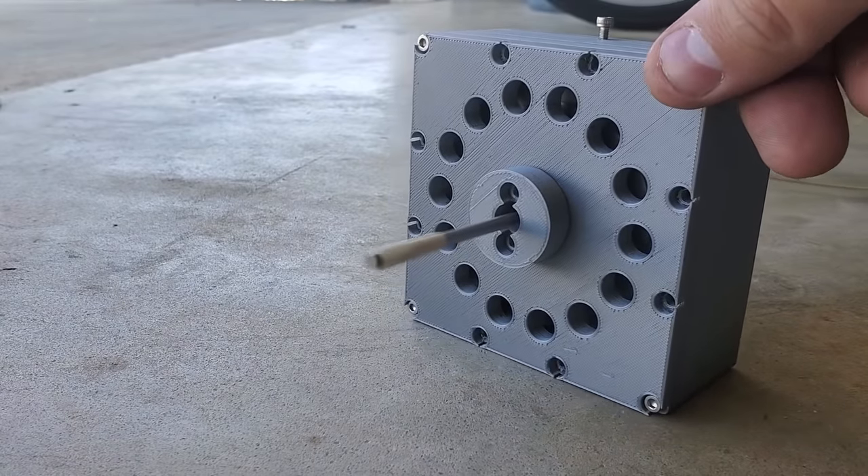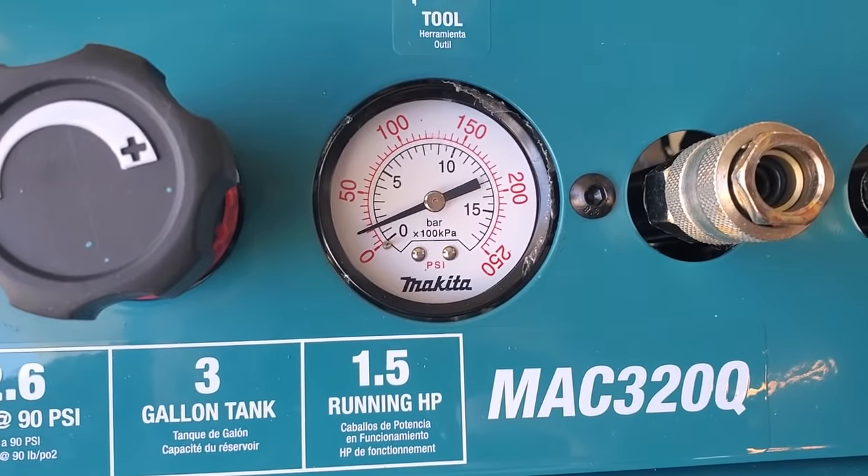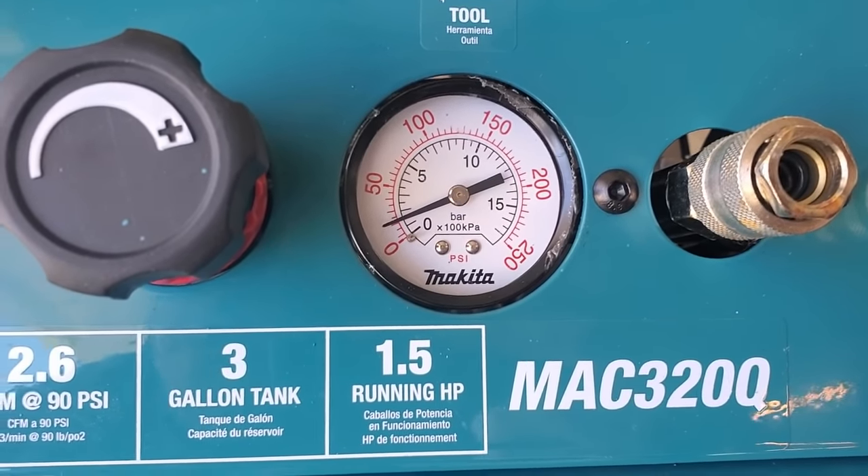That run was at a modest 20 psi and it seems to be screaming along pretty fast, at least without a load. Let's see what it does at 50 psi.